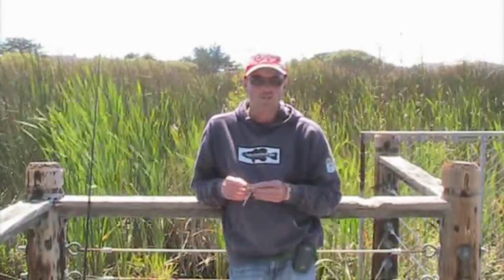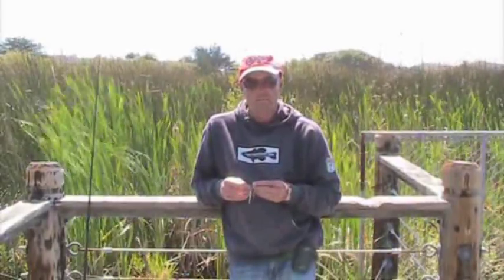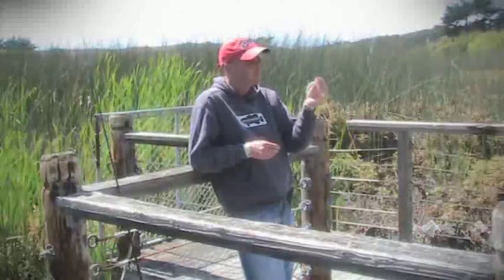Hello and welcome to this edition of Biology Bites. Today I'll be talking about why the flicking rig catches so many bass.